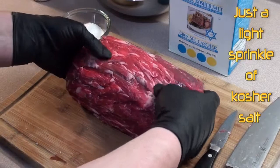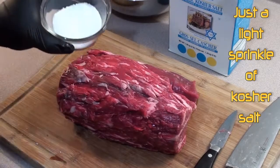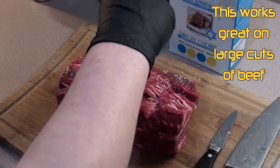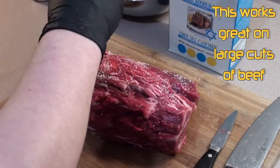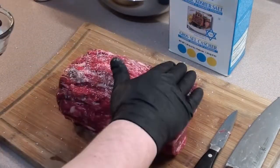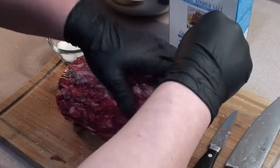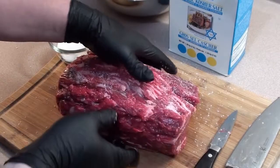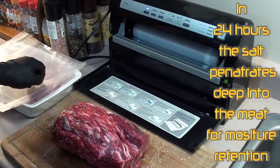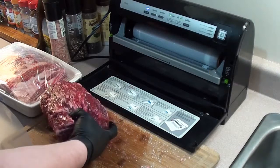Got the prime rib all nice and trimmed — all the silver skin and fat has been taken off. Now what we're gonna do is give it a good coating of kosher salt. What it's gonna do is actually make a dry brine on the meat; the salt's gonna be sucked into the meat to retain the juices when you're cooking. But don't load it on — you don't want to make a big thick crust, so just go around and pat it in. Got a good coating of kosher salt on the prime rib. Now take a food saver bag, throw her in, seal it up, and let it sit in the fridge for at least 24 hours.